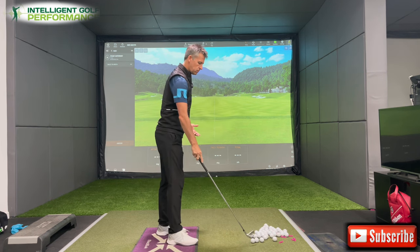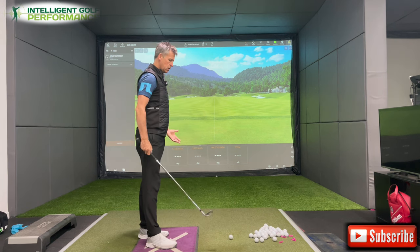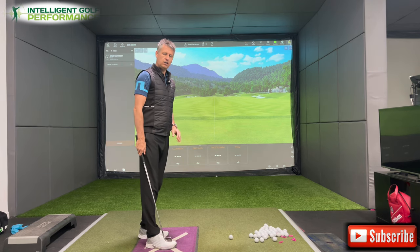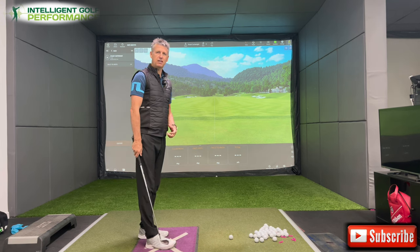Often the case when golfers are trying to improve their game, they want two things: they want the ball to fly straight, and they'd like to feel a bit more pressure, a bit more compression into the ball and the turf so that they take a divot.